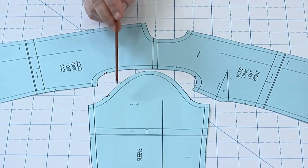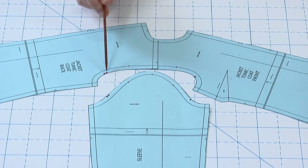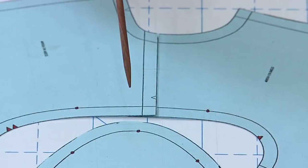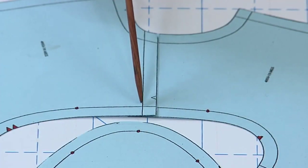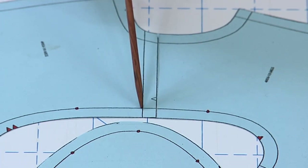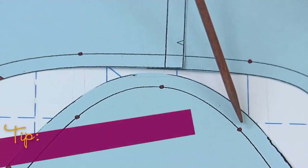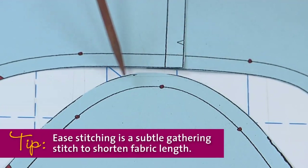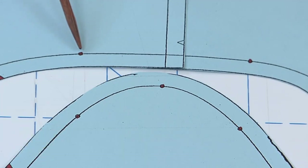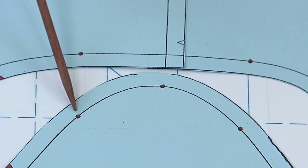These notches correspond to notches on the armhole, and you should match them when you attach the sleeve — that way you're sure to get your sleeve pointed in the right direction. This edge is where the sleeve cap seam sews the sleeve to the armhole. It contains other marks to help you set your sleeve perfectly into the armhole, such as this dot, which indicates where the sleeve cap seam intersects the shoulder seam. The dots on either side indicate where to begin and end your ease stitching. We'll talk about that in a few minutes.